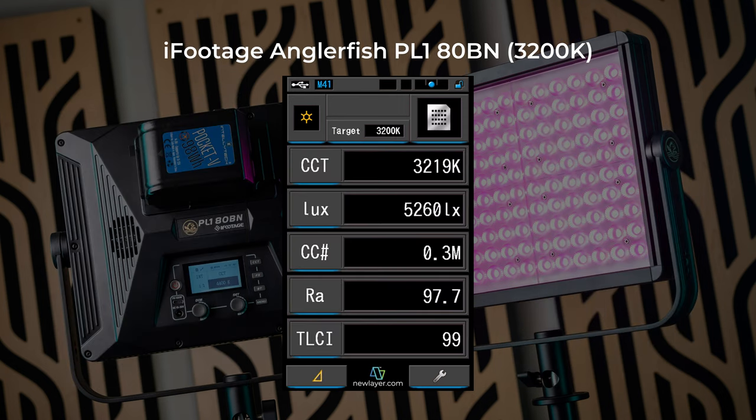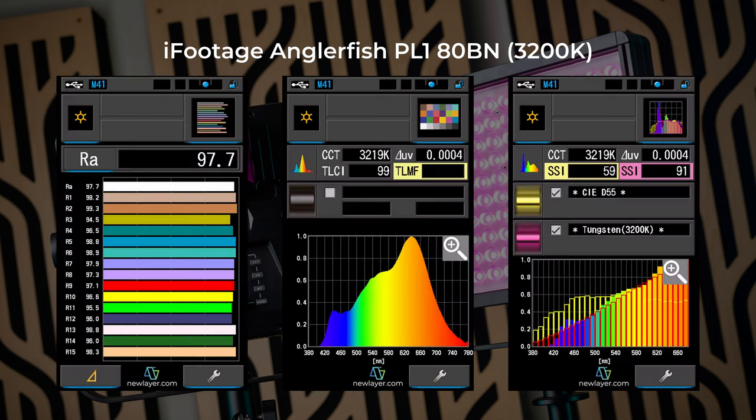With the ADBN set to 3200 Kelvin, I got an actual CCT of 3219, a brightness of 5260 lux, and a color correction number of 0.3 magenta. I got a CRI of 97.7, a TLCI of 99, and an SSI versus the Tungsten standard of 91. Yes, 91.